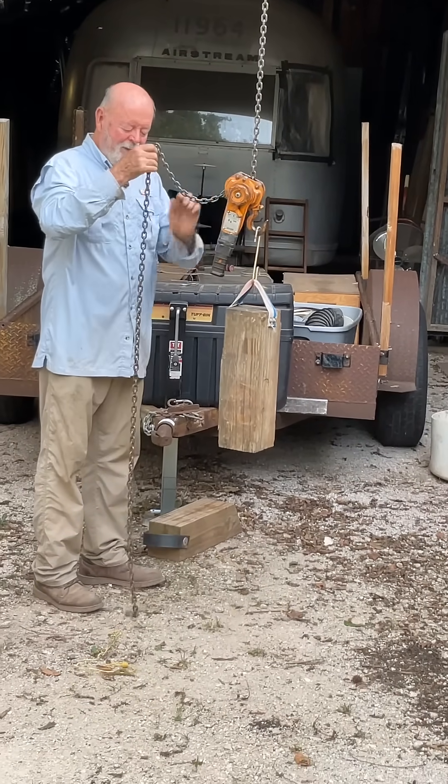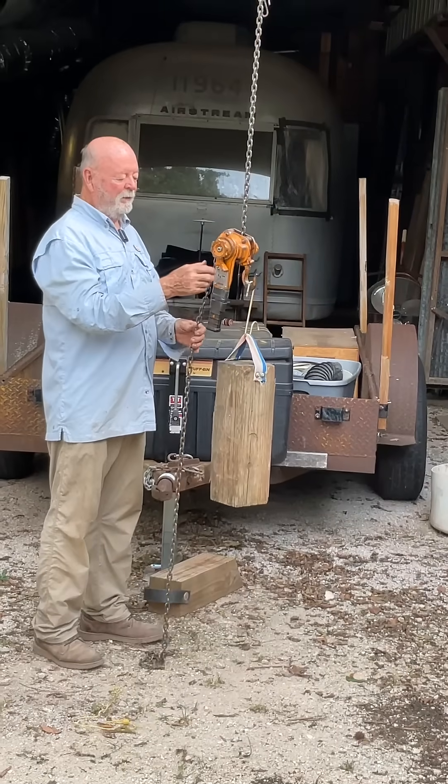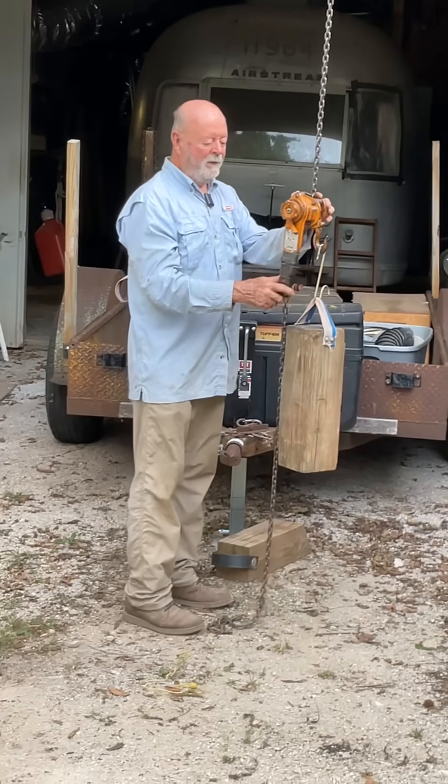When you use it upside down, you've got all this chain to contend with. So what you want to do with that chain — in other words, it's in the down mode.